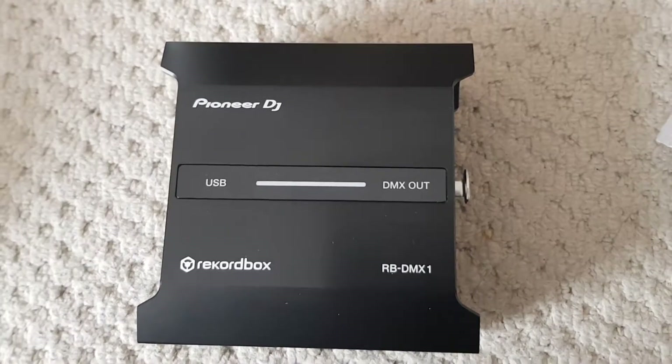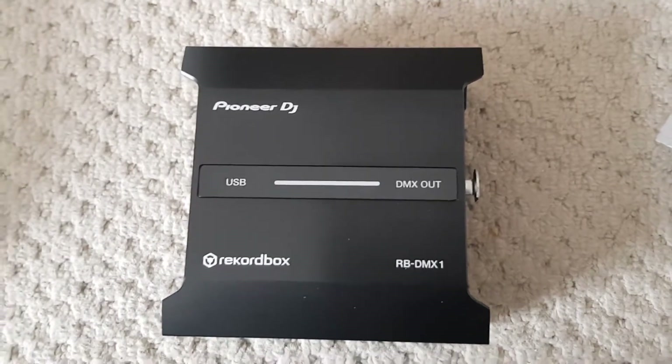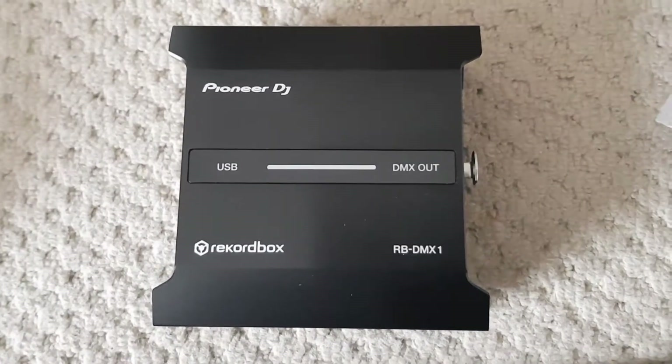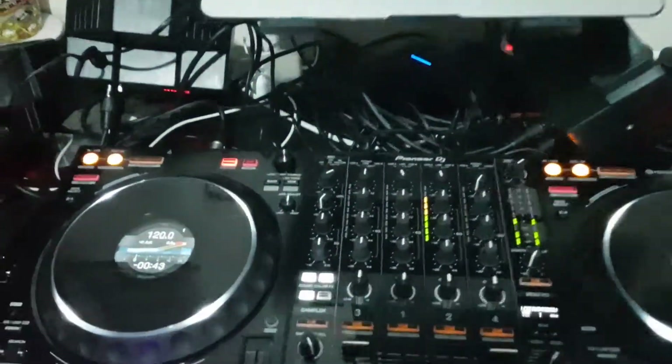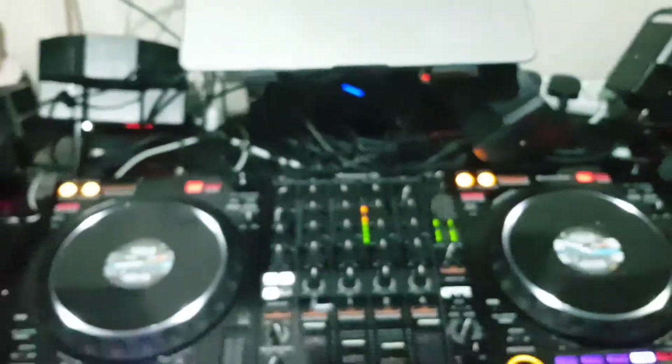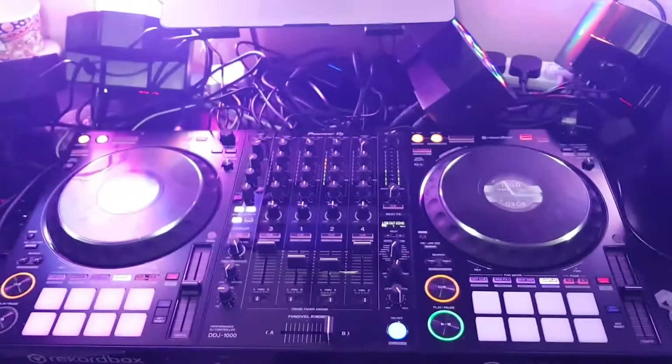We're going to plug this into Rekordbox and see how it goes with the lights. So a follow-up on the RB-DMX1 — you can't really see it; it's underneath loads of cables because I have a very cramped workspace when I'm practicing.